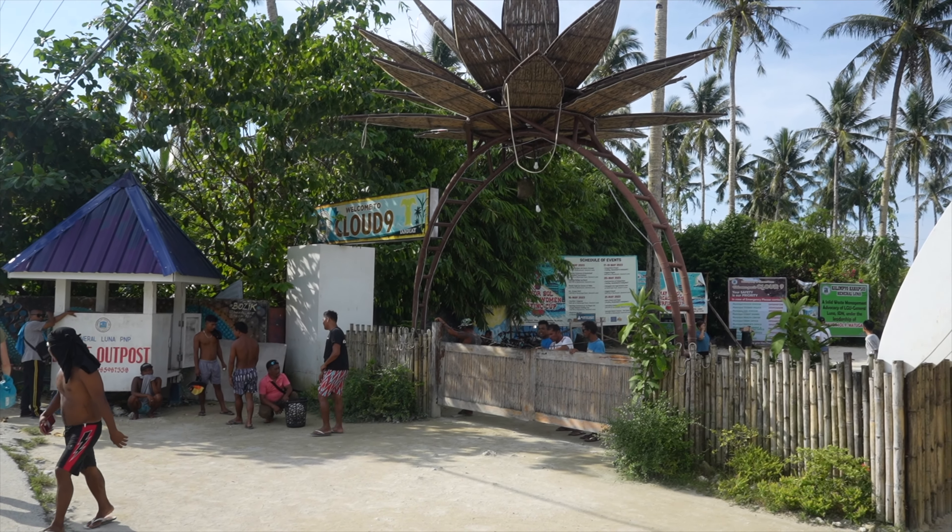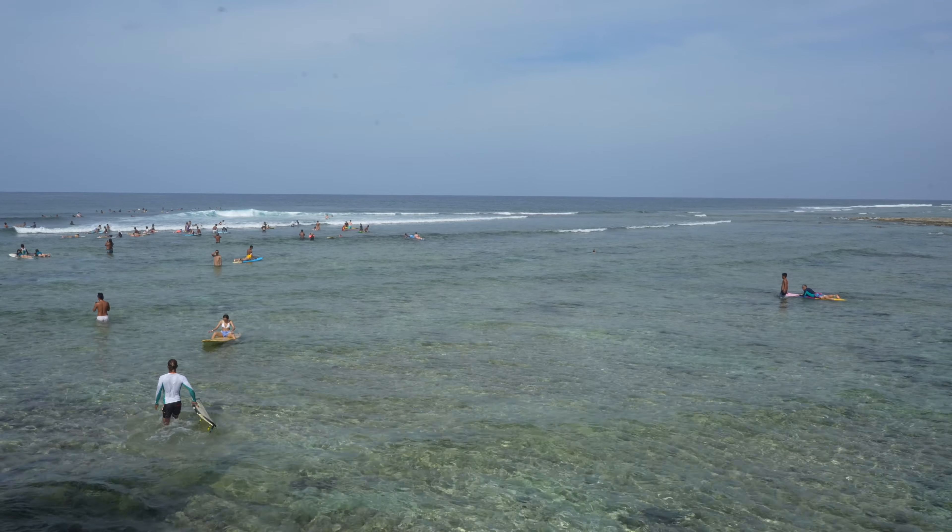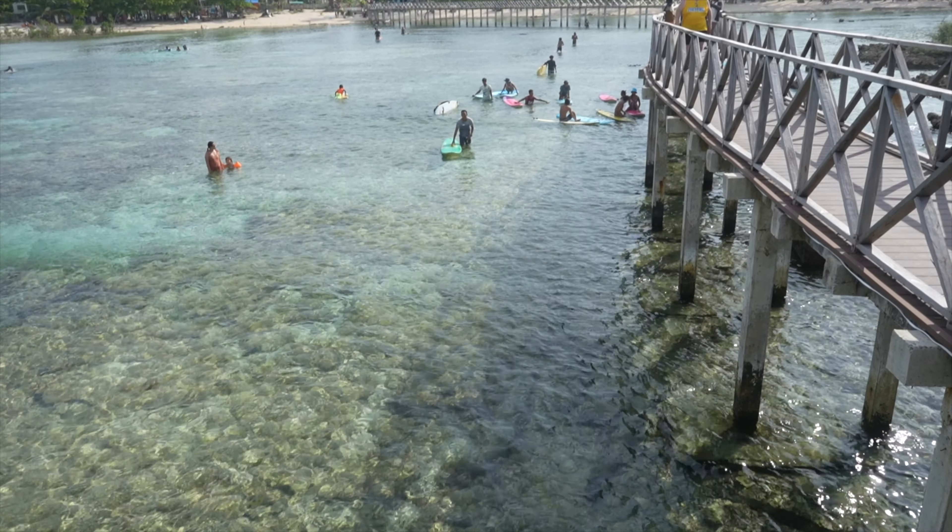We have arrived. We're here at the Cloud Nine surfing area — that's going to be the first stop on this adventure. We are not surfing, we're just going to check it out, see what the view is like, and watch some other people fall. Siargao in general is a surfing destination and Cloud Nine is kind of the peak of that. The waves don't really look huge right now but there are a million people and everybody you walk by asks if you want surfing lessons or rentals. Probably not going to happen, but maybe I follow up with a sweet clip of me shredding some gnarly waves.